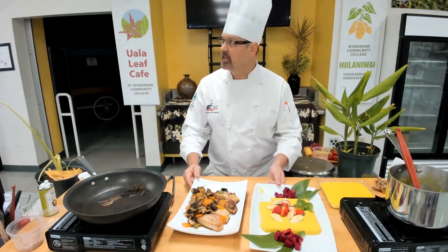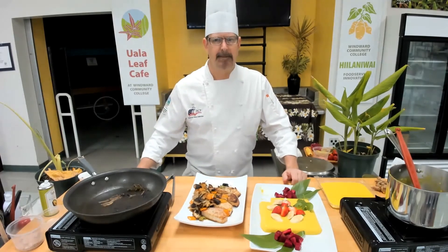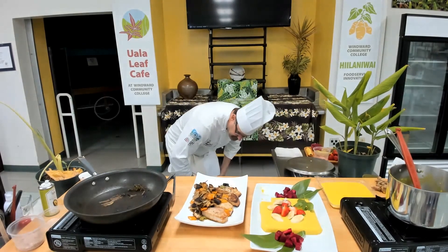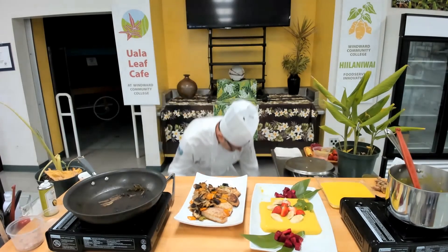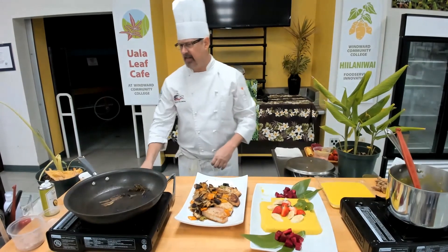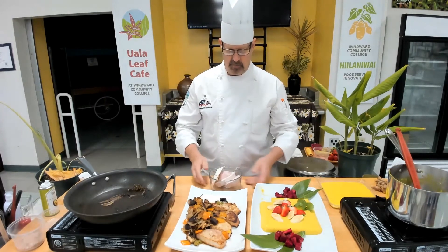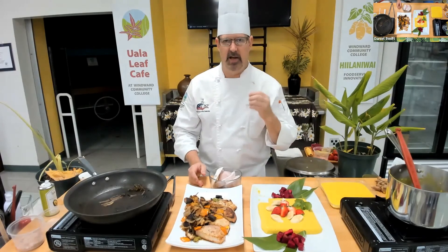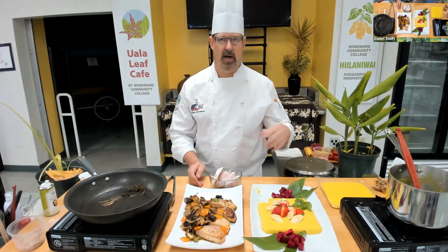Holly wants to see the turmeric root again. You can see a couple of different ones here. The round one is the mother, as opposed to the fingers. Alice mentioned that for propagating you can just break them into fingerlings and slap them into soil — it'll seem like nothing is happening, and then all of a sudden you'll see little green shoots coming up. Noe propagates it all the time. She is deep into the culture of olena. Sort of like a ti leaf — if you cut the stalk and throw it on the ground, next thing you know they're sprouting.